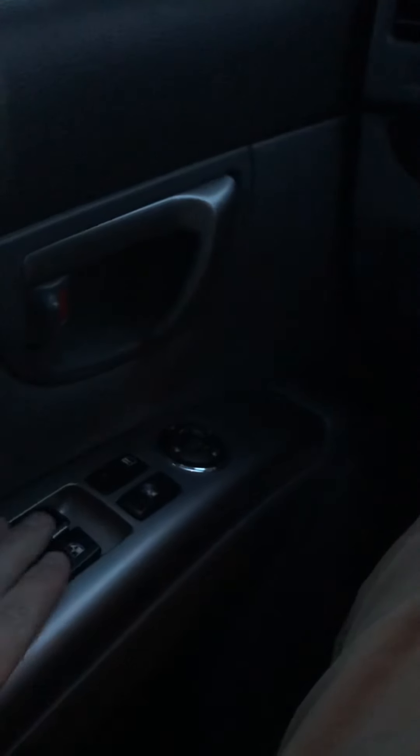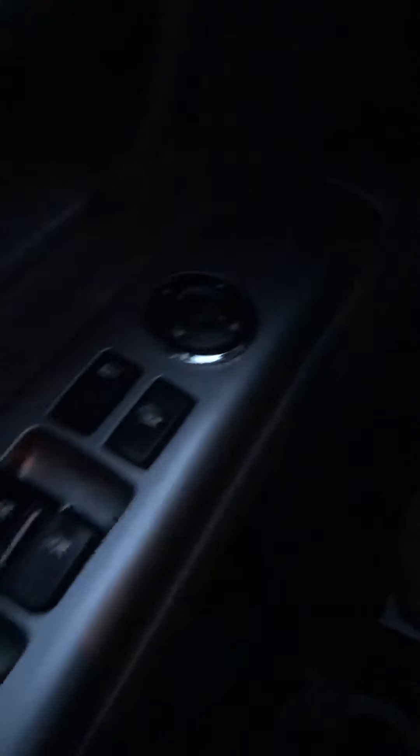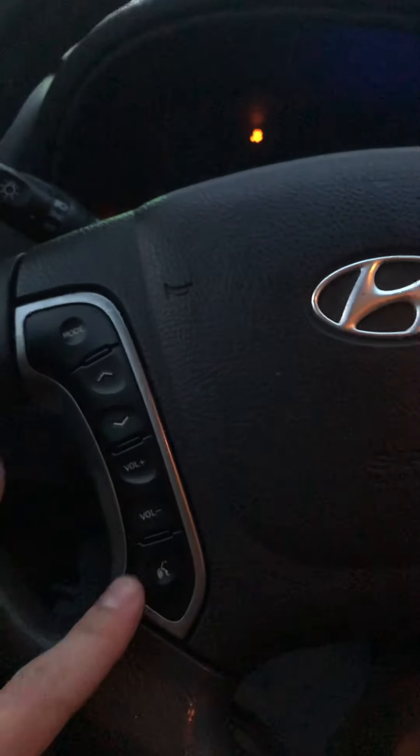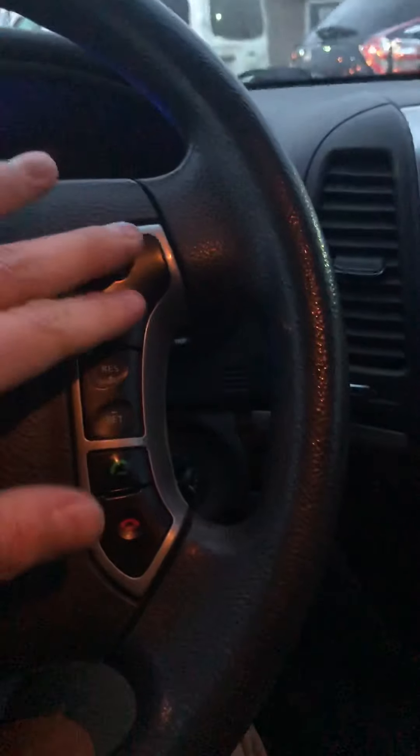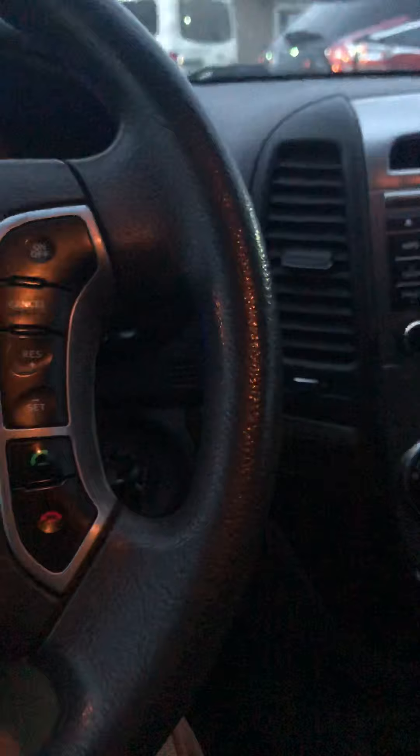Looking here at the left, the driver's side window is going to be automatic, with the remaining three passengers being electronic, as well as your window adjustments right here. Over on the left, you have all of your volume controls for your audio. Over here on the right, you have your cruise control settings, as well as your pick up and hang up buttons for your phone calls for wireless.